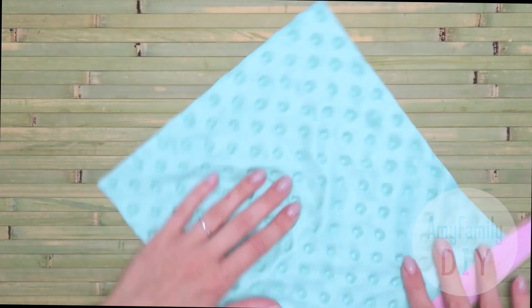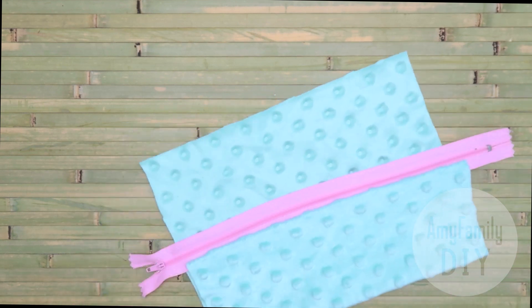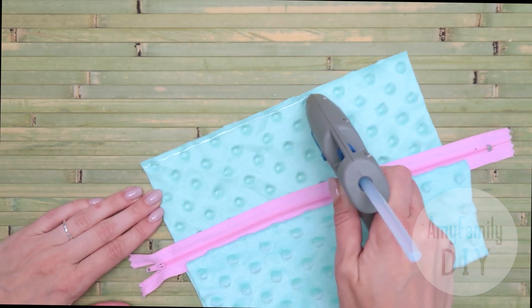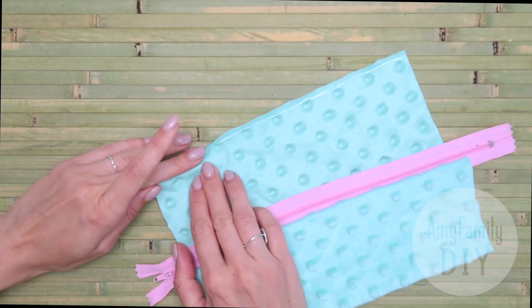Now I'll show you another way to attach the fabric to the zipper — you can use it if you like. First, apply the glue along the edge of the cloth and make a bend of about half a centimeter.